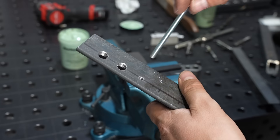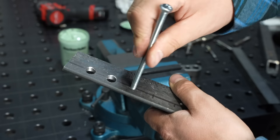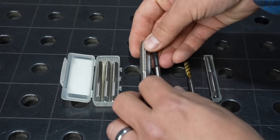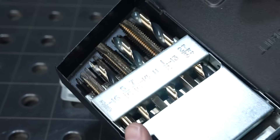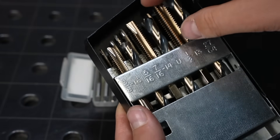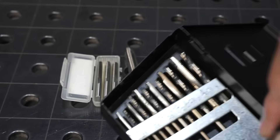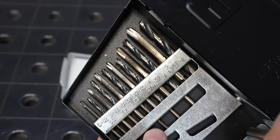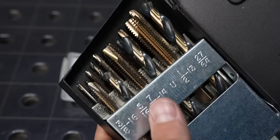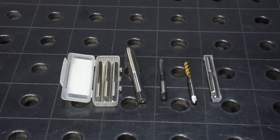It's easy to get a functional hole in your material, and you can see how much that could increase productivity. I bought a little index that has spiral point taps as well as their drills. These are really high quality ones — it was expensive, but it's one of the best tool purchases I've made. I think this is the best type of tap for most through holes.